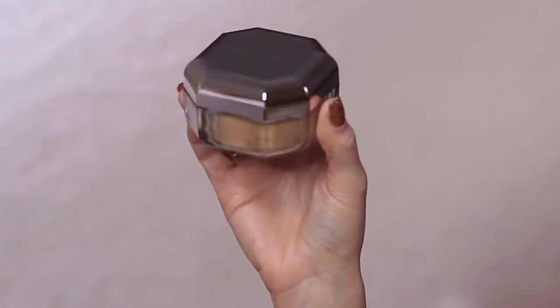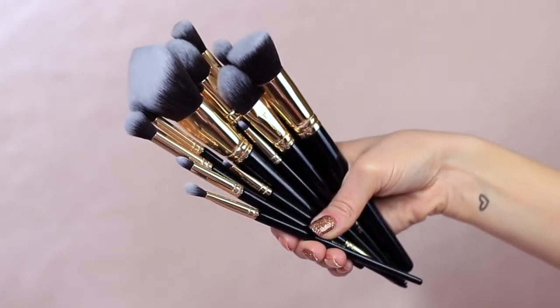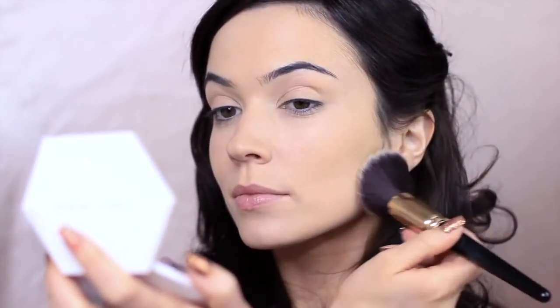To set everything in place, I'm going to take my face powder. Before we touch our skin with any powder, we're going to take that sponge again and press it on any areas that might crease. With a large powder brush, apply a sheer layer of powder to start with. Avoid using swirling or buffing motions — instead, lightly press the powder to create a veil over the skin. Once you've completed this step, your skin should feel smooth.